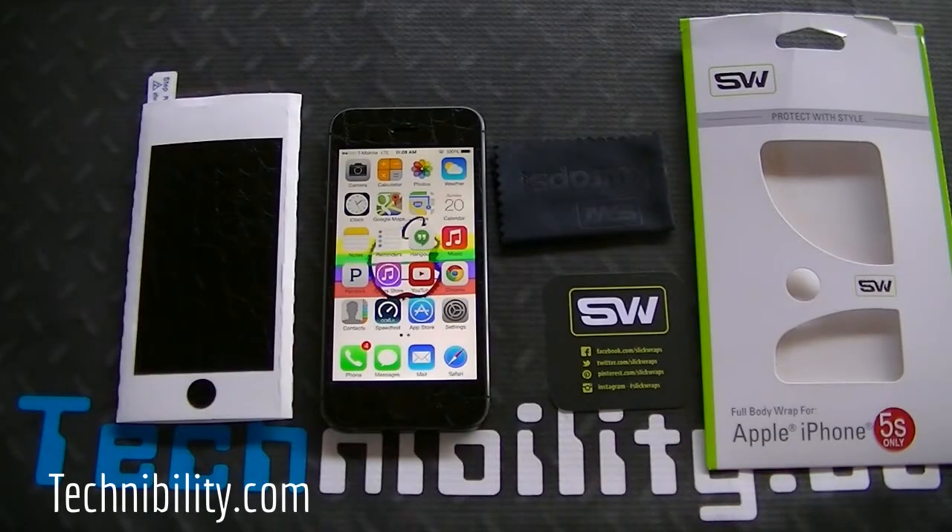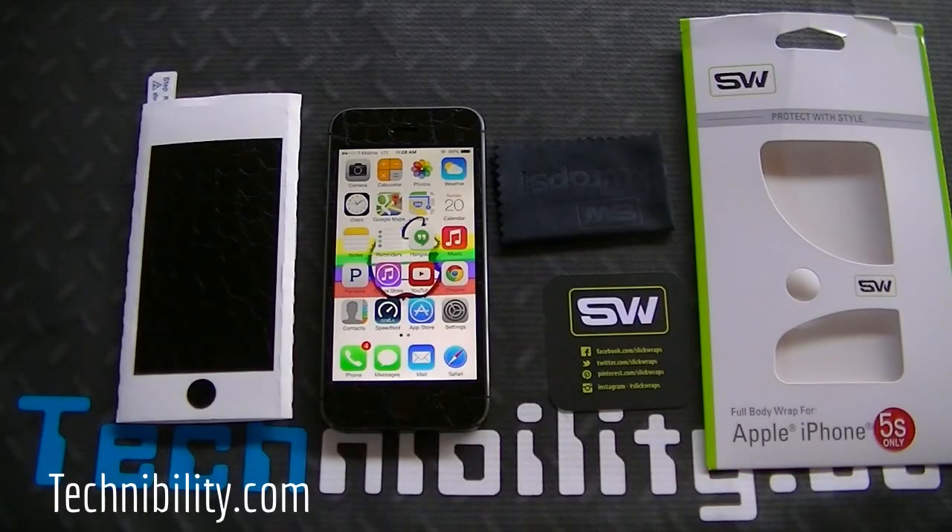Check out www.slickwraps.com — you can find several different devices and multiple different colors. Everything you're looking for is on slickwraps.com. Just go on the website, type in what phone you're looking for, and everything will show up right there. They range in price and are very affordable. The protection they offer is quite worth what you're paying, so check them out again at www.slickwraps.com.